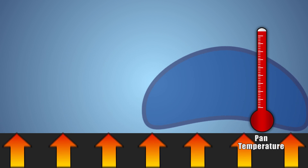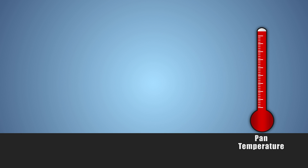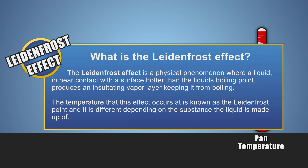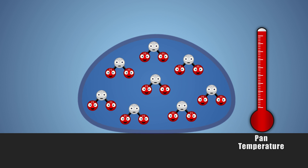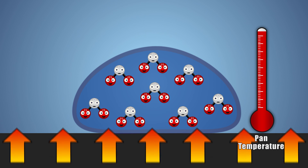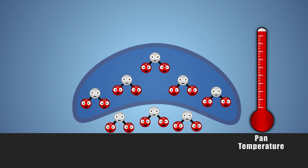So why didn't the water boil off even faster than before? This is because of an effect known as the Leidenfrost effect. The Leidenfrost effect is a phenomenon in which a liquid, in near contact with a surface much hotter than its boiling point, produces an insulating vapor layer that prevents it from boiling quickly. The temperature at which this happens is known as the Leidenfrost point, and it varies with each substance.